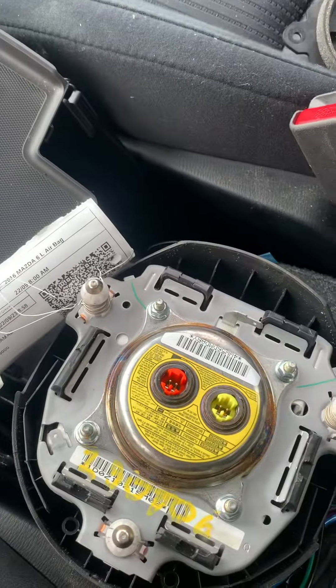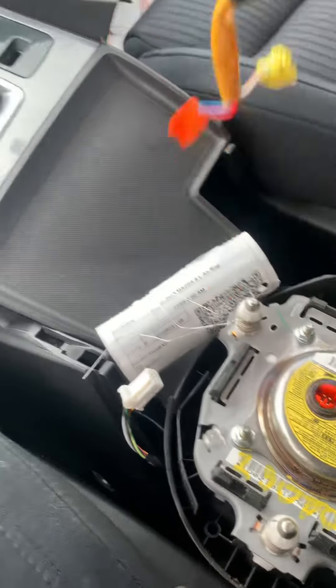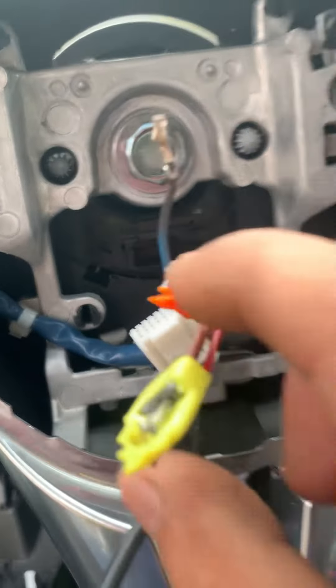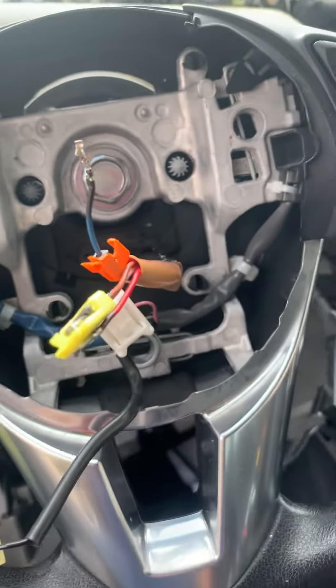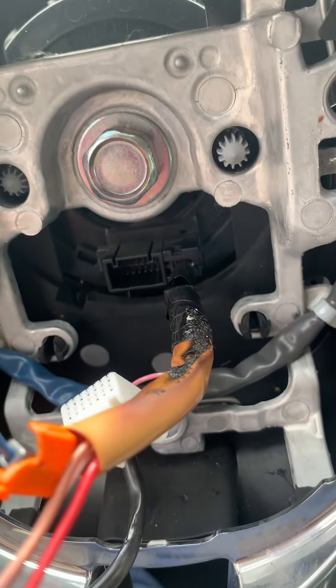Since I'm doing the airbag, I'll also change the clock spring. This is the clock spring — you see this wire goes to the airbag here. Yellow to yellow, orange to orange, because this is from the clock spring. You cannot remove it, you could cut it, but I don't want to do that because mine already burned out, so I'll change it.